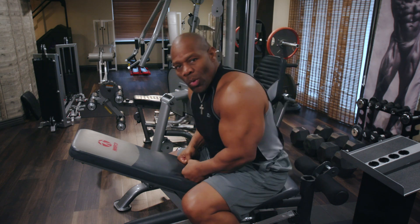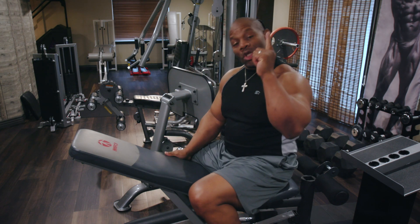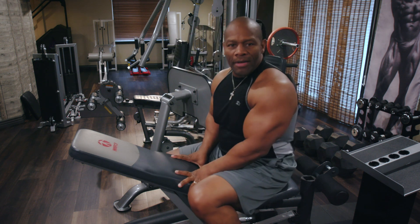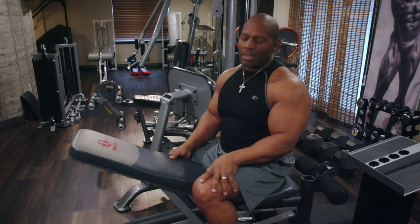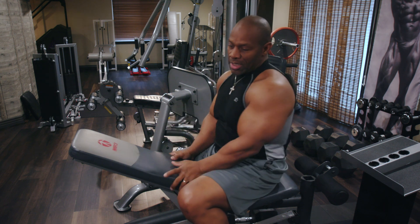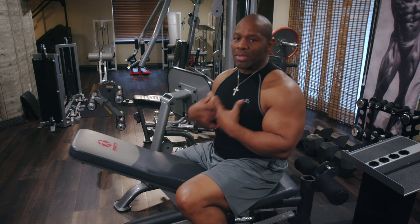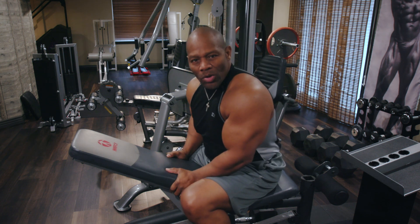Hey guys, this is Ron Williams. Welcome back to the Ron Williams YouTube channel, soon to be the Your Champion Life YouTube channel. The reason why we're changing it to Your Champion Life is because it really isn't about Ron Williams — this YouTube channel is really about you.